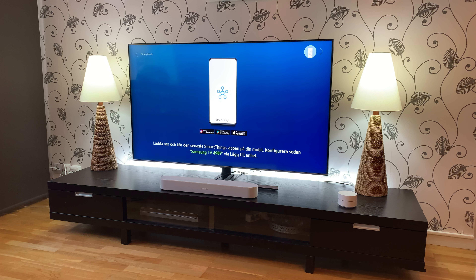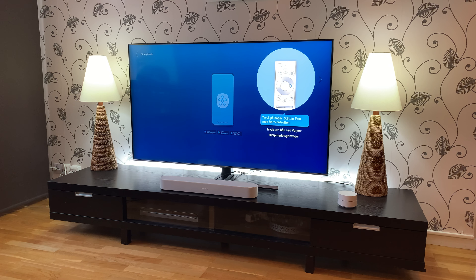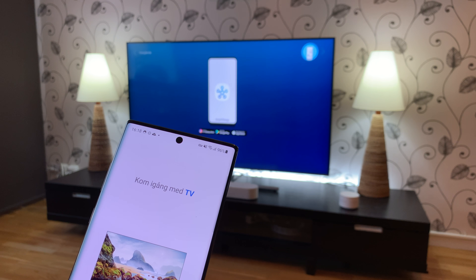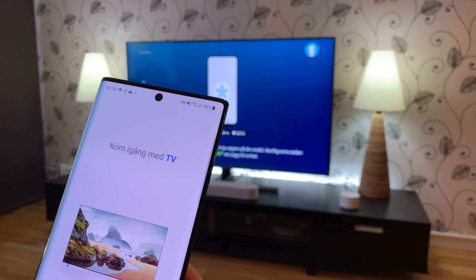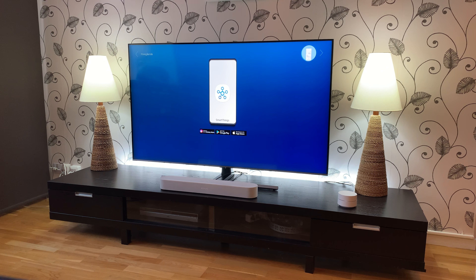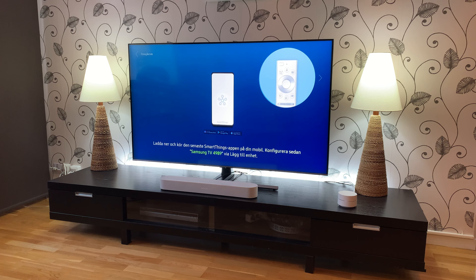It says I should download the SmartThings app on my mobile and then configure this new TV. You don't need to do this, but I have the SmartThings app — it works on both iPhone and iPad and Samsung Galaxy phones of course. So now I will choose this TV in the SmartThings app. I turn the volume down because I don't want to have any copyright issues.